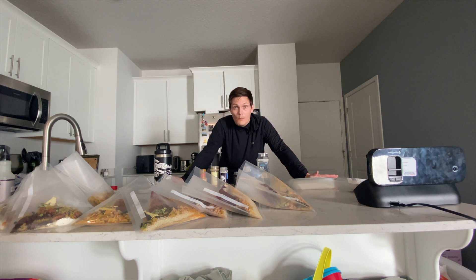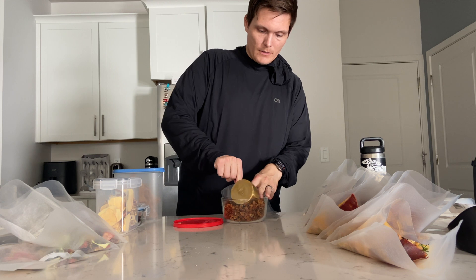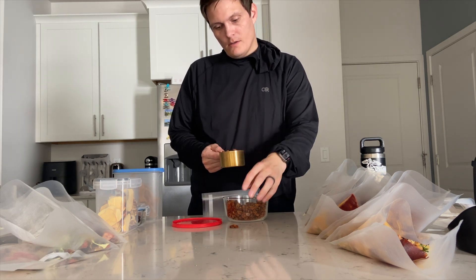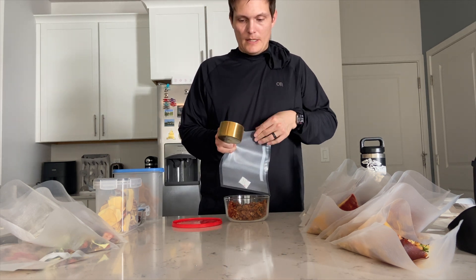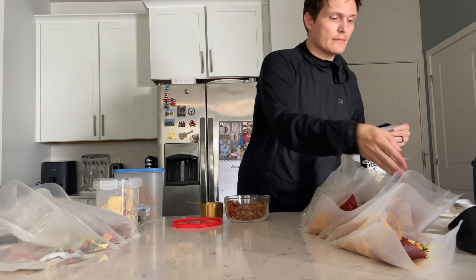First, let's get these snacks all packaged up and then we'll start to vacuum seal everything. So what I've been doing with chili — because I have done this before — is just taking about a cup, filling it up to about the top of the bag, getting it inside the bag, and calling it good, because that's a pretty hefty meal there.